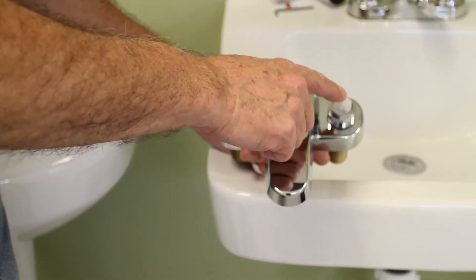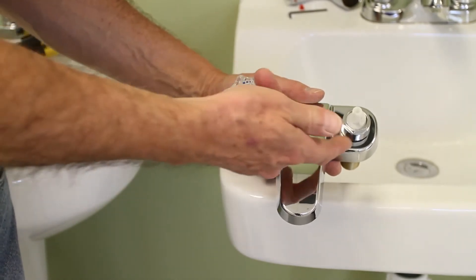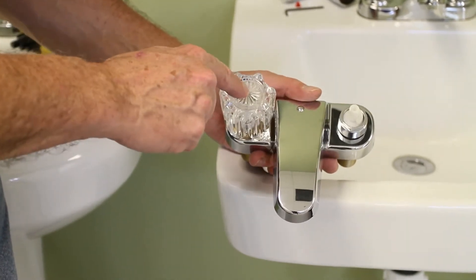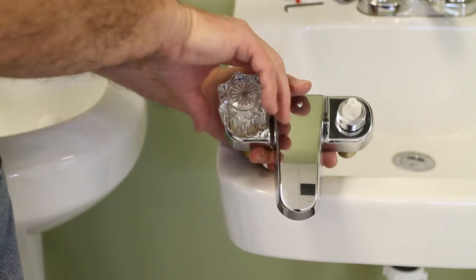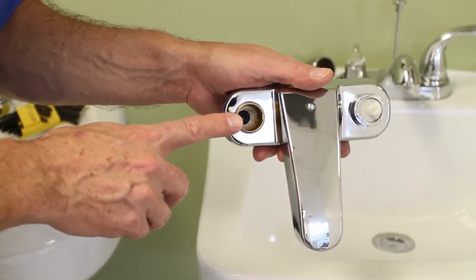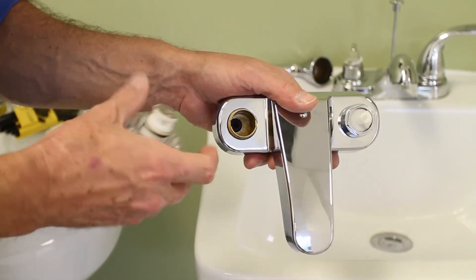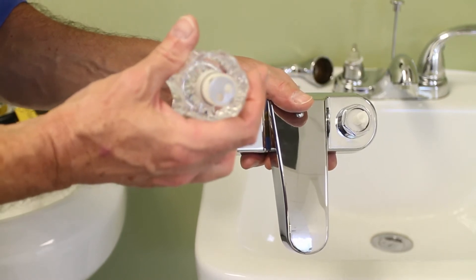Next we've got to get that stem out of there. It's a little stiff, so on this side I've removed the bright work and put the handle back on so I have something to grab. I've pulled this out, and what you'll see is the cavity where the supply of water comes in — and this is the faucet mechanism here.